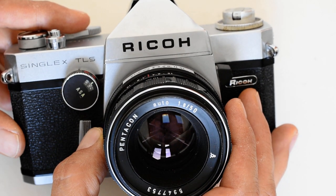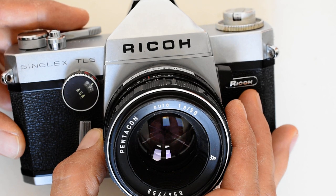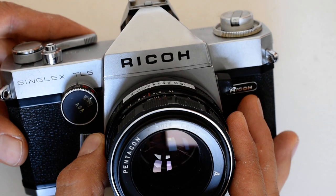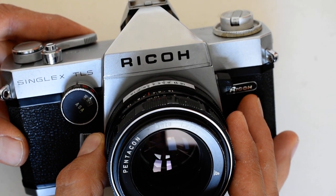Before I demonstrate the loading aspect, I want to talk about unloading. I was criticized on a prior video for not talking about this, because I grew up with film and I just assumed that people understand things — and I should not make that assumption.